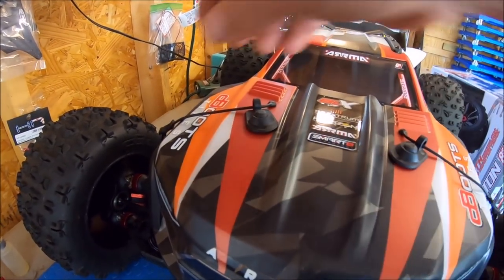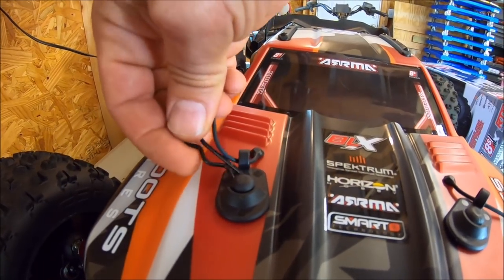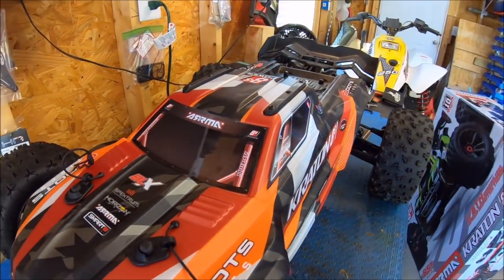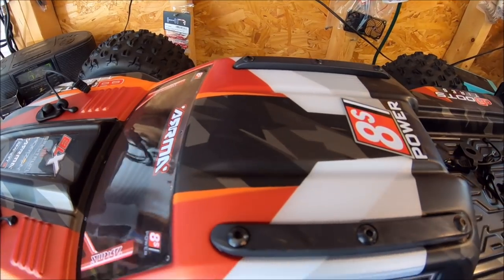One really sweet thing is the body clips — it's got little protectors here. You run your clip through it to protect the body hole and the shock post, which is really cool. Our man just pays attention to detail, and it really shows in this truck.